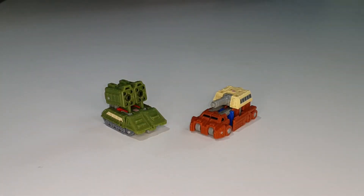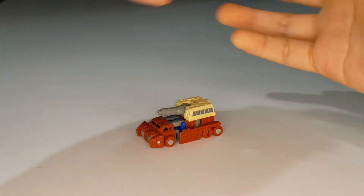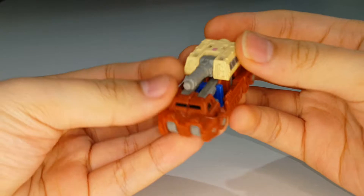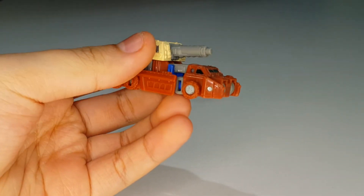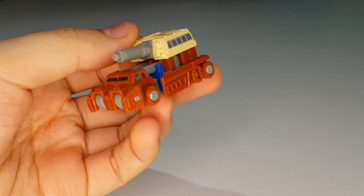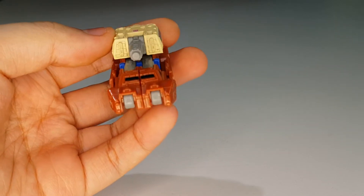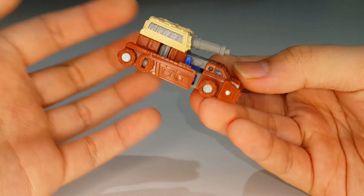Here are Top Shot and Flak fully transformed into their vehicle modes. First, let's look at Mr. Top Shot himself. He transforms into some kind of... I'm not sure whether it's a tank, a car, or a military truck. I don't know what vehicle this is - I'm going to call it a military vehicle.